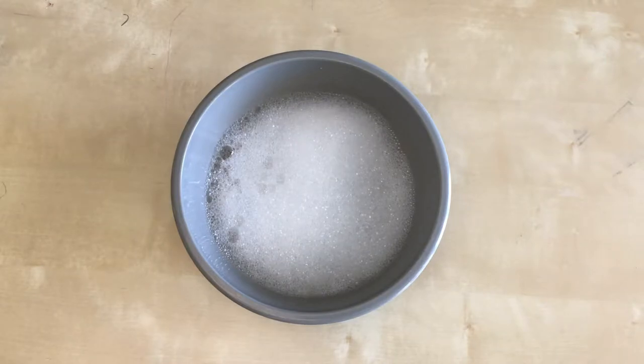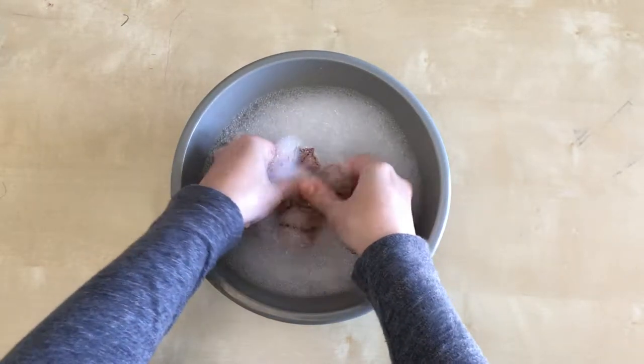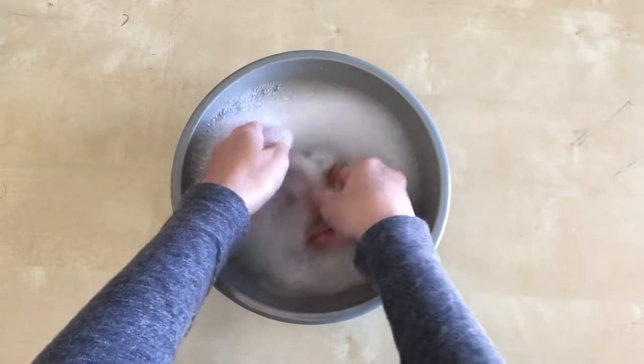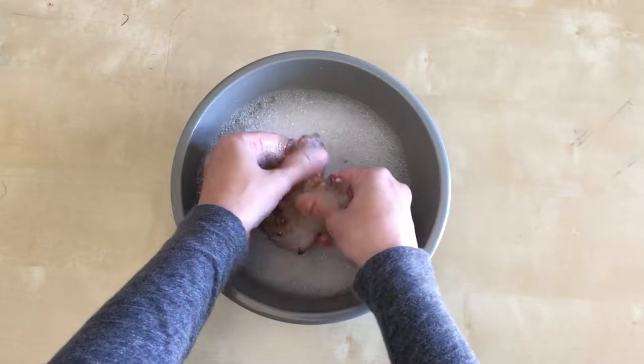Soak in cool water to remove the stabilizer. I added some mild detergent to my water, but you don't have to. Rinse your leaves and lay flat to dry. Iron on the wrong side using a press cloth.